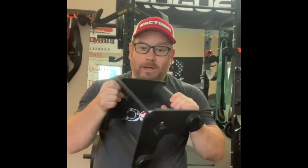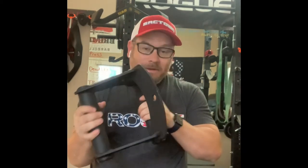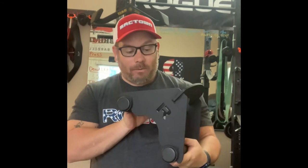So today we have this beast. This is the Rogue Monster Triangle. Ten pounds, seven and a half inches long, laser cut steel plate. As always, you can see the craftsmanship that Rogue does — beautiful welds, great powder coat. The handles are very well powder coated. Because this is the monster version, it has extra beefy handles — actually two inches in diameter, with six inches in between the handles. This thing is a tank, very well built.